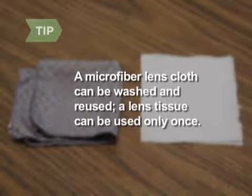Microfiber lens cloth can be hand-washed without detergent and reused. A lens tissue can only be used once.